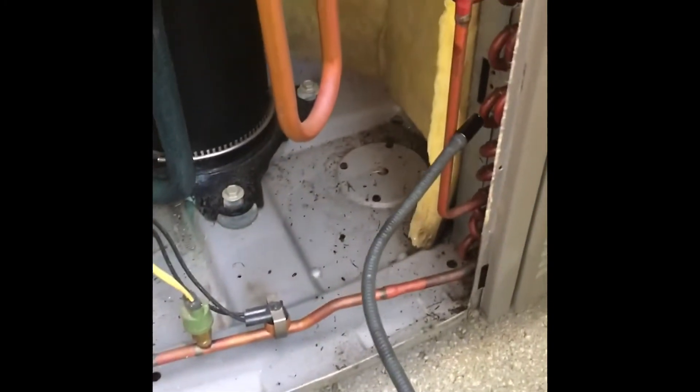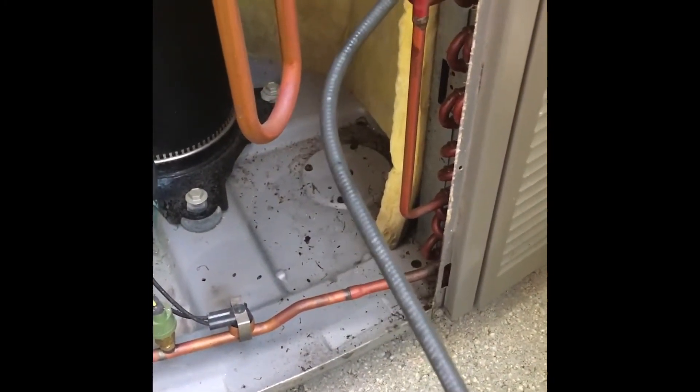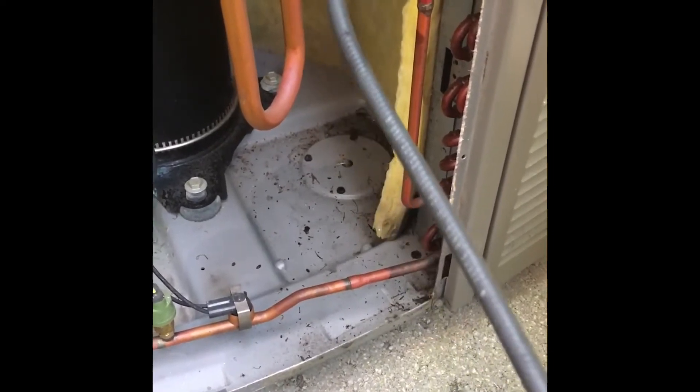This is a leak test for a Lenot SC21 condenser. Usually they leak from the right side.